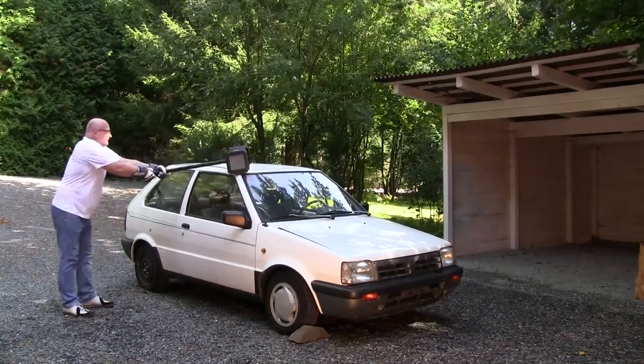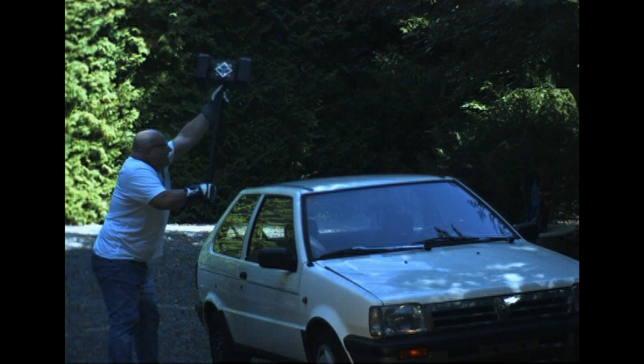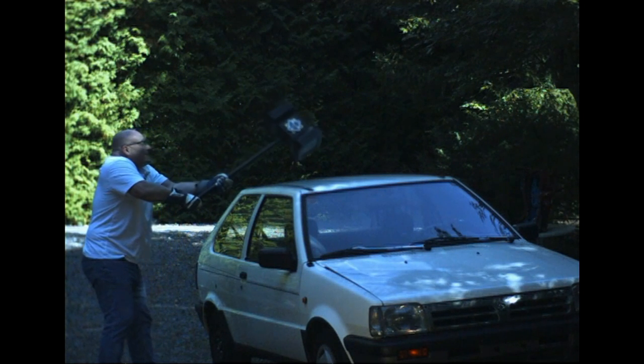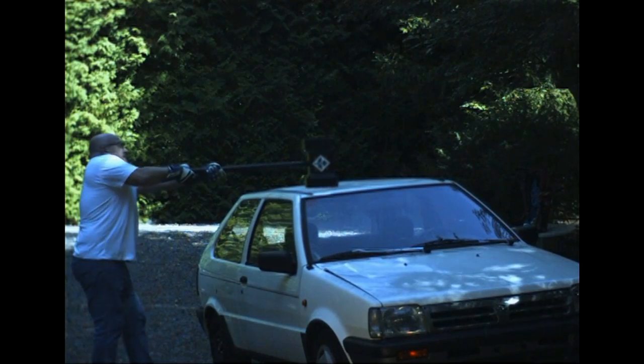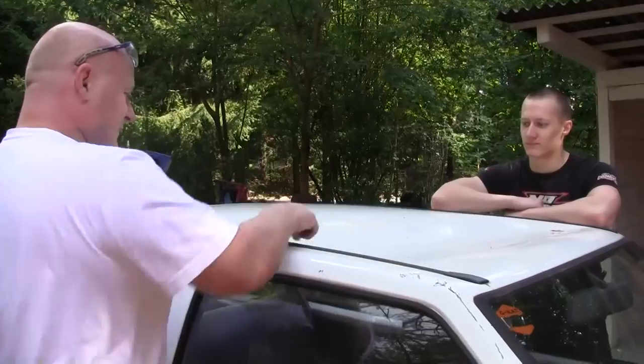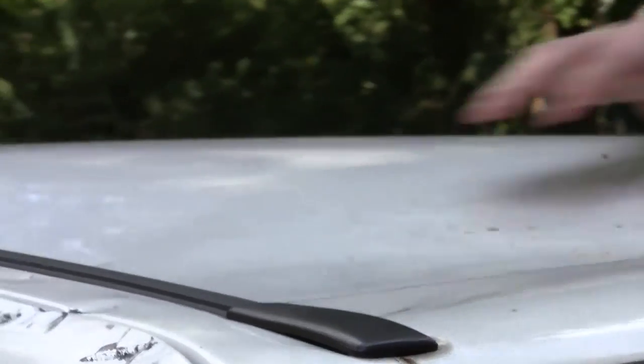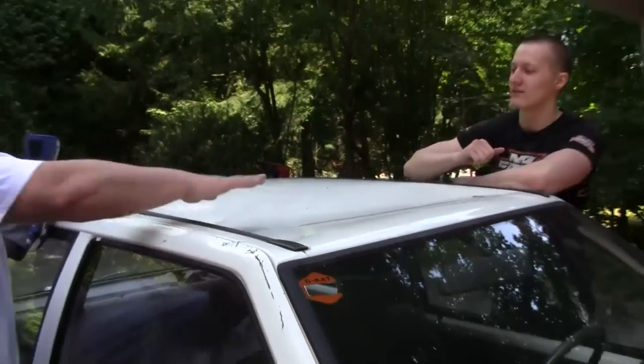So should we find out what happens when we hit the roof? Yeah, I think we should. So it looks like this was a solid blow — pretty nice. You can now probably cook some soup in it. It's like a bowl.